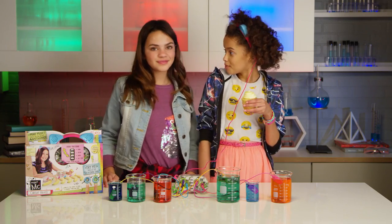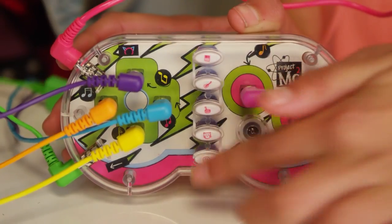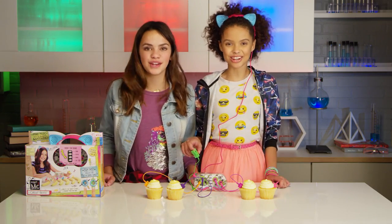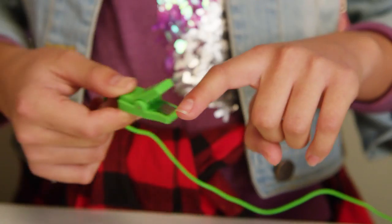You can even make a cupcake talk by recording your own sound! Smart is the new cool! What else can you use to make music? Orange slices? Strawberries? Pizza? A bike wheel? Or even your friend!